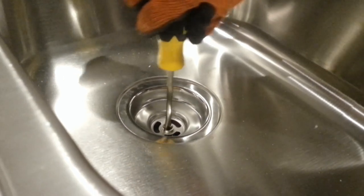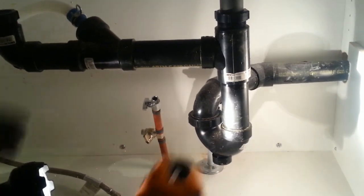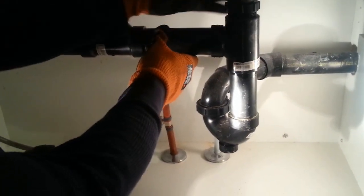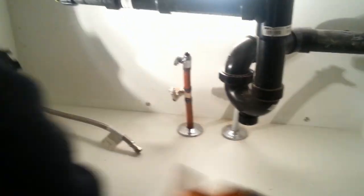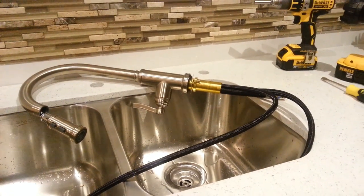Once everything is centered, tighten it up but be gentle — don't over-tighten or you'll break it and need to buy a complete set including the faucet cover and bottom. This is the bottom of the countertop where the drainage pipe is. You can loosen it and adjust the pipe that goes underneath the sink. Repeat the same thing for the second hole on the left-hand side — pretty straightforward and simple.